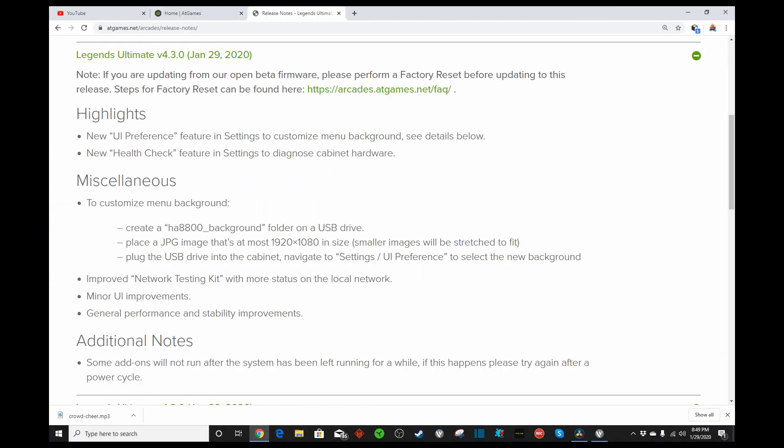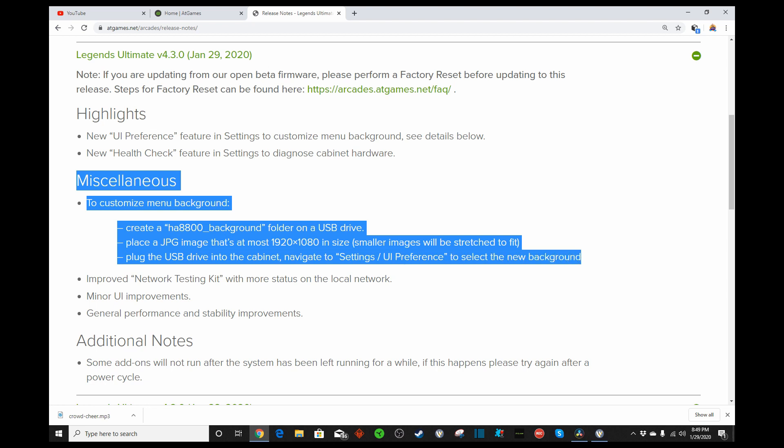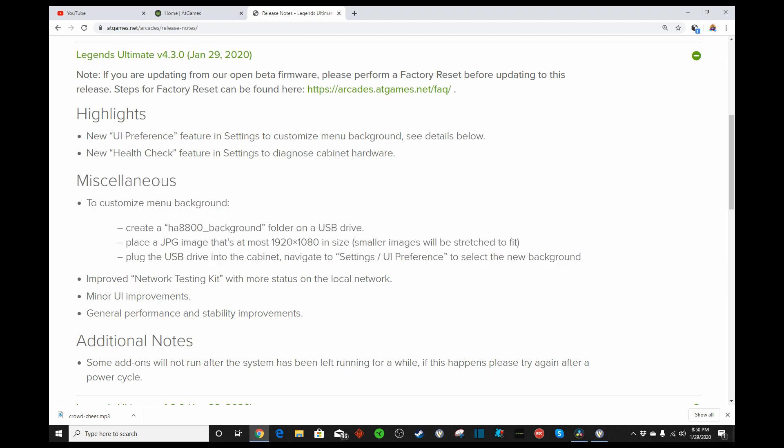Okay guys, we are back on our desktop while the Legends Ultimate is updating to the latest firmware. So real quick, some of the highlights — probably one of the main features is we can now do our custom menu background. All you have to do is create a folder on your USB drive, label it HA8800 underscore background. You must place a JPEG image that's 1920 by 1080 in size.